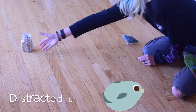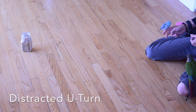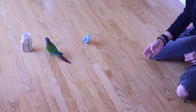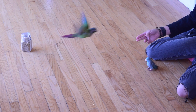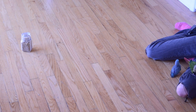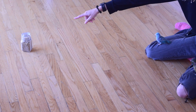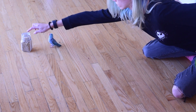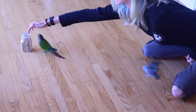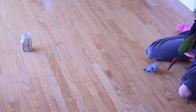Once your bird reliably understands that motion, you're going to add in a little bit of a distraction — a target stick or an object you think your bird is going to want to move towards. I'm using a sealed treat jar, just so the birds can't get into it and be self-reinforcing for ignoring me. I'm going to encourage my birds to move towards it, hoping they get a little distracted and actively want to engage. As soon as that happens, I'll call their name, use my recall cue, and click as soon as they turn away from the object, then give the treat once they make it back to me.